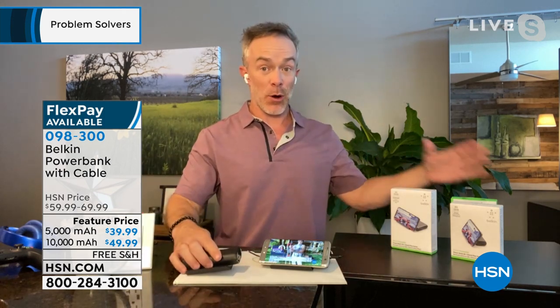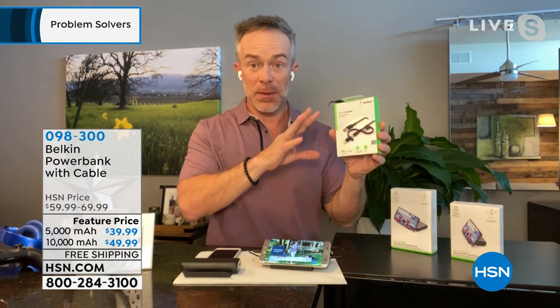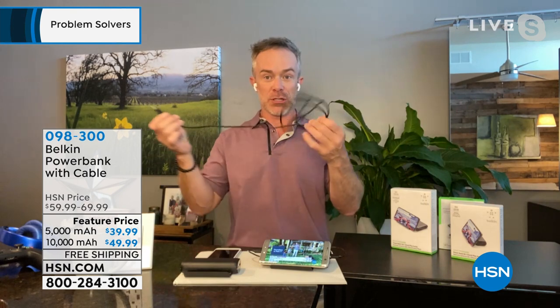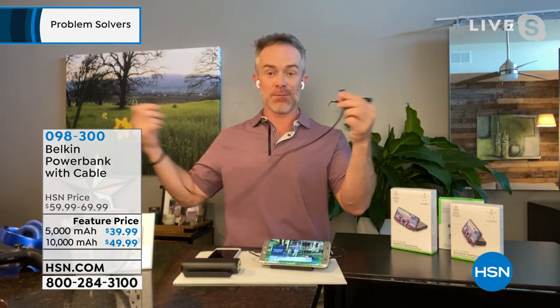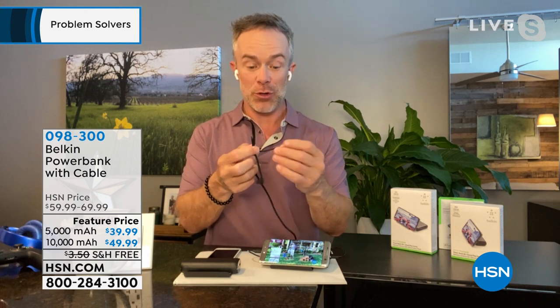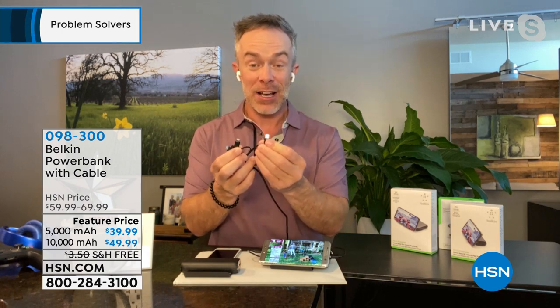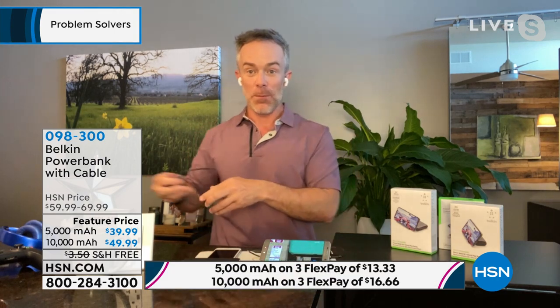It is not just the power bank — we're giving you a Belkin charging cord, and it's a three-in-one charging cord. This cord is about three feet long, and it's the game changer. It's not just an Android charging cord — it's micro USB-C, it is also Lightning. All these tips are included, so you get that cord as well.